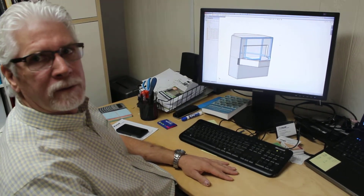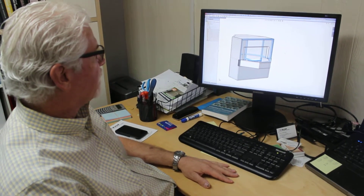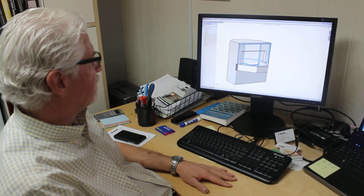And the final product is a machine to inspect glass panels for iPad.